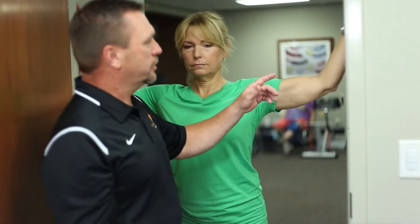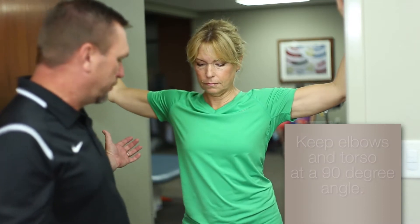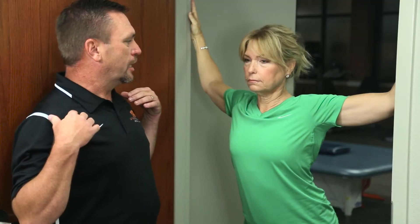This next stretch is for the chest, all the muscles in the front. This is a doorway stretch — 90 degrees at the elbows and also 90 degrees at the torso. Have her lean forward and she'll feel the stretch right across the front. As we get older we tend to slouch more and those muscles in the front get tight. This is a good way to get your shoulders back so that you can breathe better and have more range of motion.